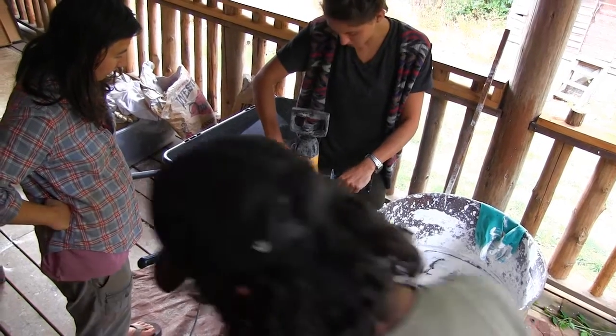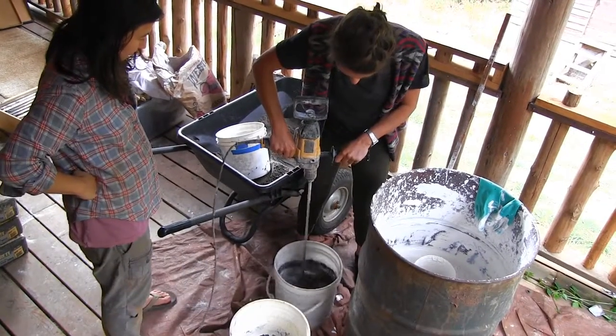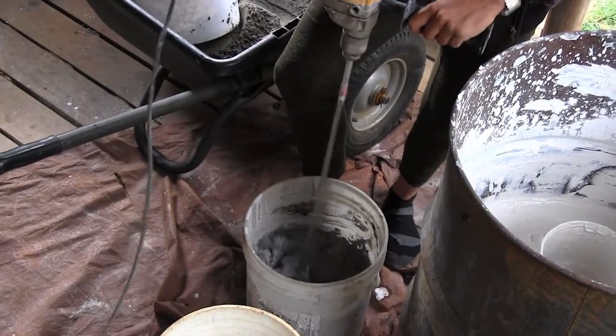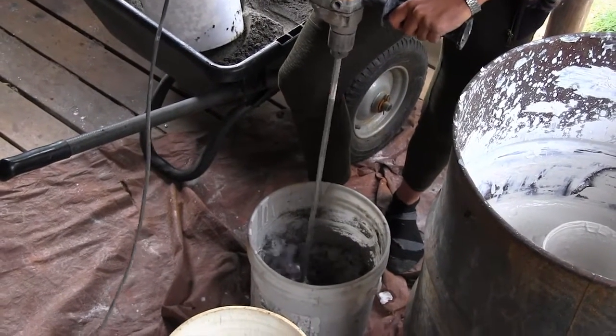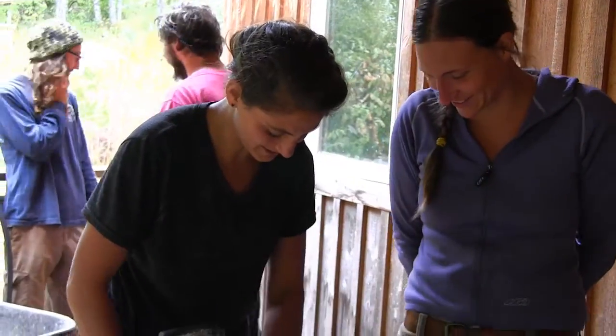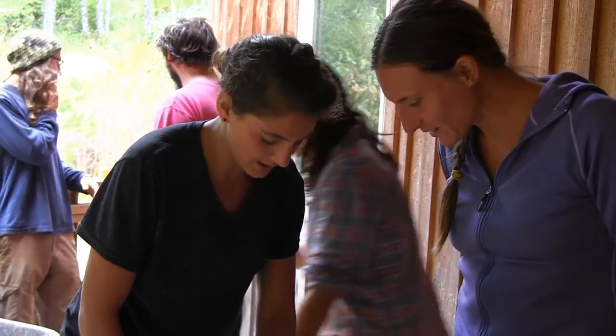We let it sit and then mix it again in an hour or two. This is kind of cool. What's supposed to happen? Oh, you want some cakey — that's not going to mix it. So we might have to add water.